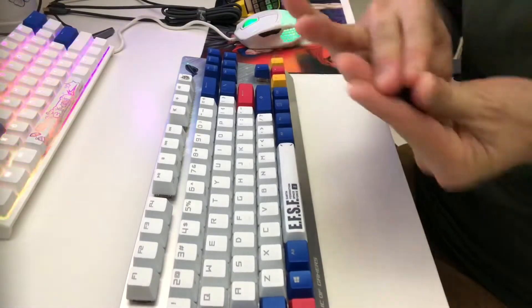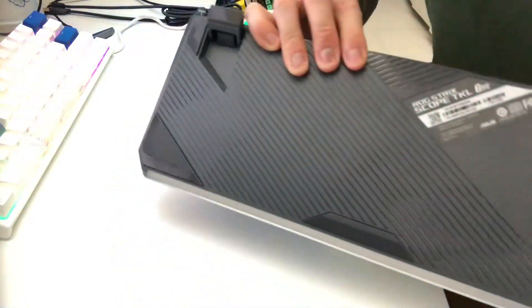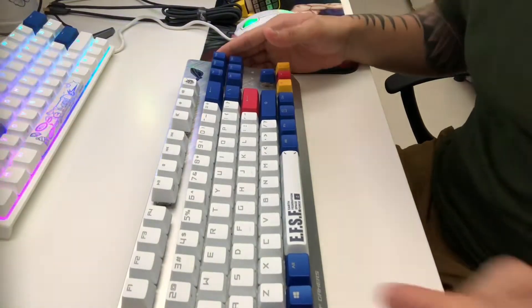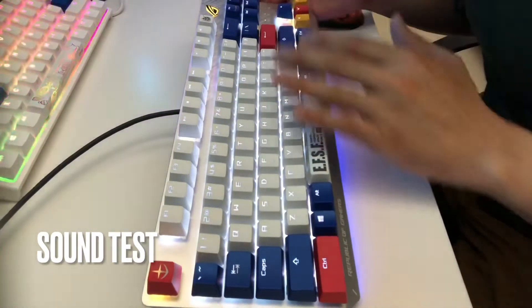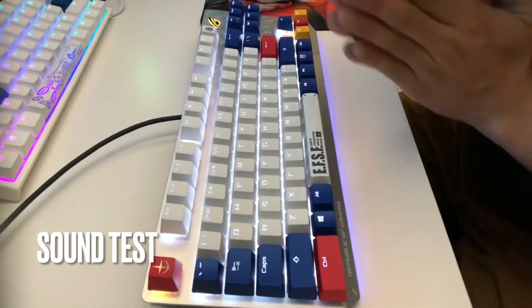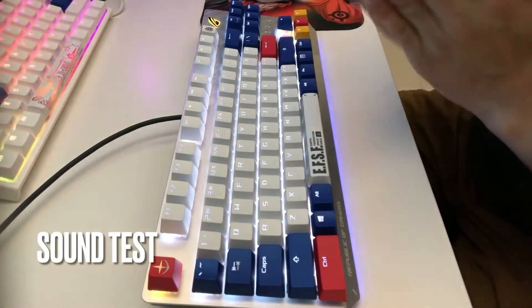Let's remove the protective blue films for stability. Take it out — there we go. Now let's try the sound test. As you can see it's on, lights everywhere, which is good. We'll dig deeper into the lights later. Now let's do a sound test — these are the Cherry MX Red switches, let's hear it.